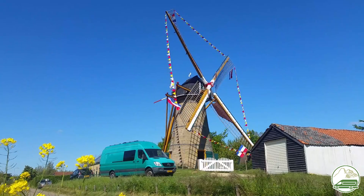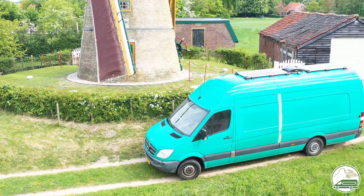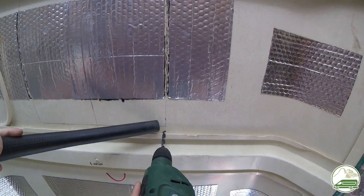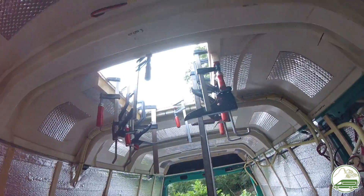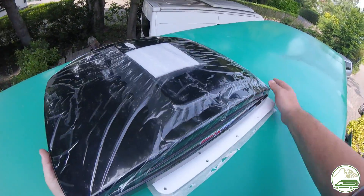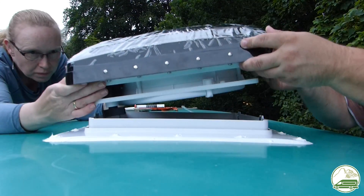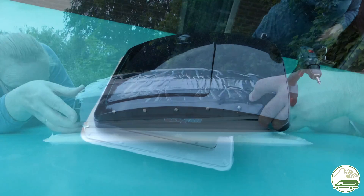In this episode of our van conversion series, we are installing a MaxFan Deluxe in the roof of our camper van. This is one of the more exciting projects of the van conversion. The Mercedes-Benz Sprinter L4 H3 has a glass fiber roof and not a metal one. There are a lot of videos on YouTube showing how to install a fan in a metal roof, not so much in a high top glass fiber roof. So we went into this project with mixed feelings and a well thought out plan.